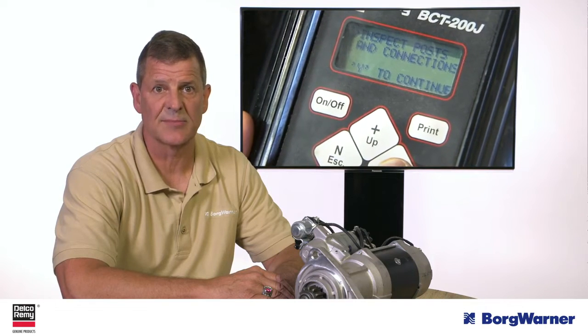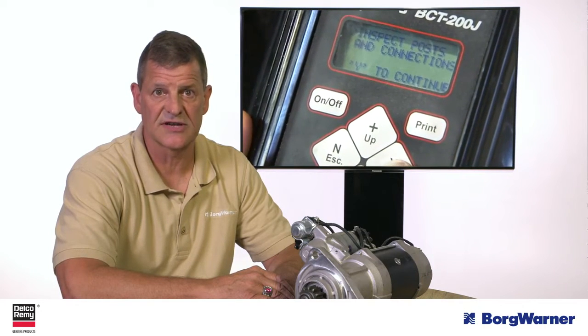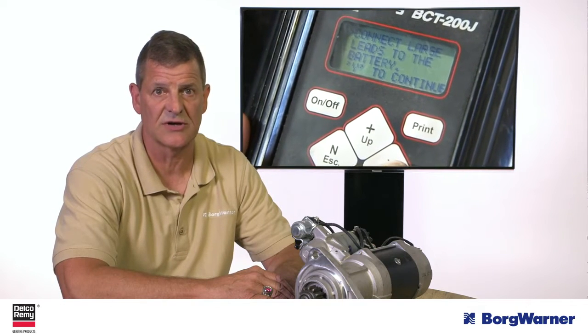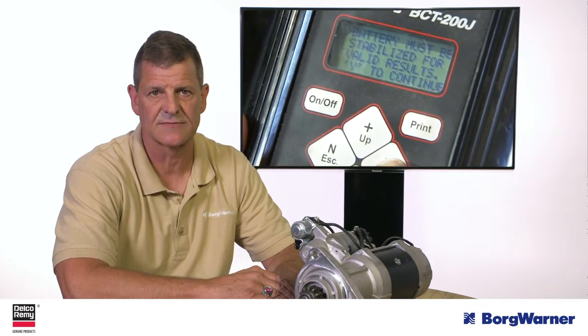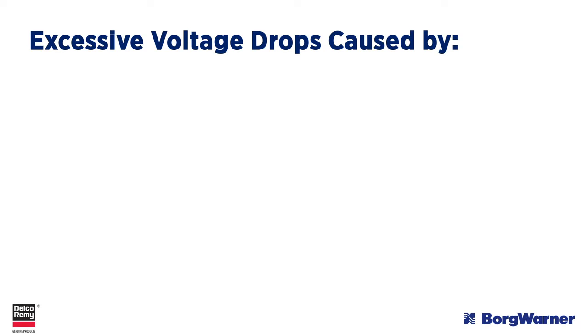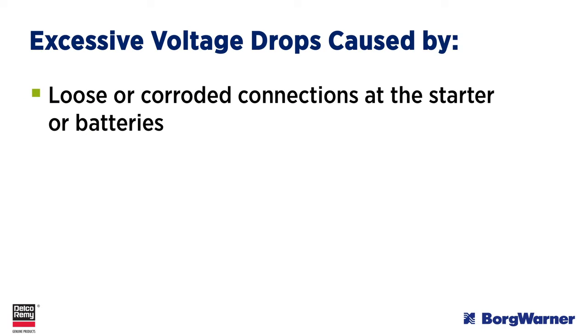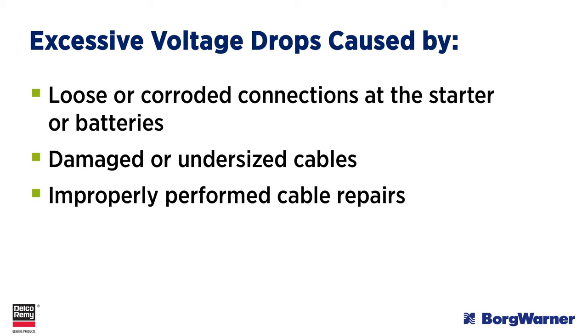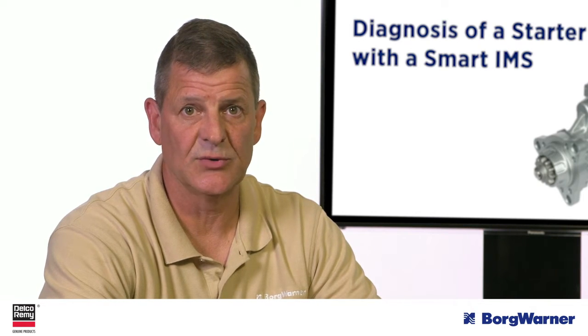If the main cable voltage drop is excessive, review the test results to determine if the positive or the negative cable is the cause and make the needed repairs. Excessive voltage drops can be caused by loose or corroded connections at the starter or batteries, damaged or undersized cables, or improperly performed cable repairs. Be sure to complete any needed repairs to the main cables before continuing testing.